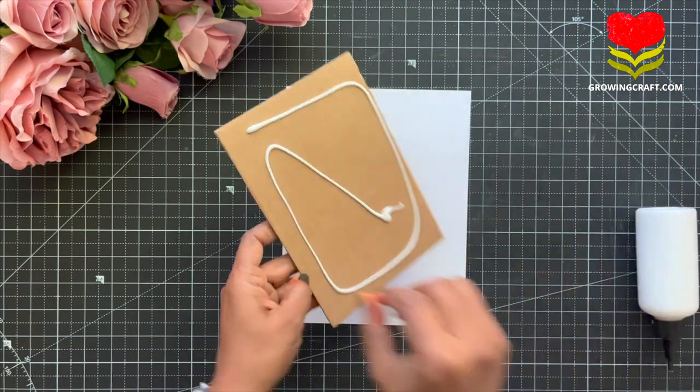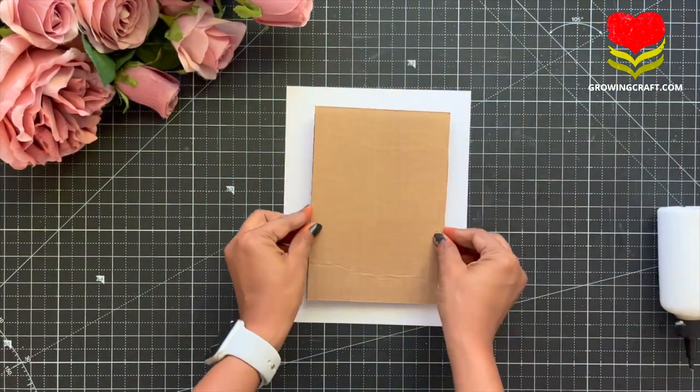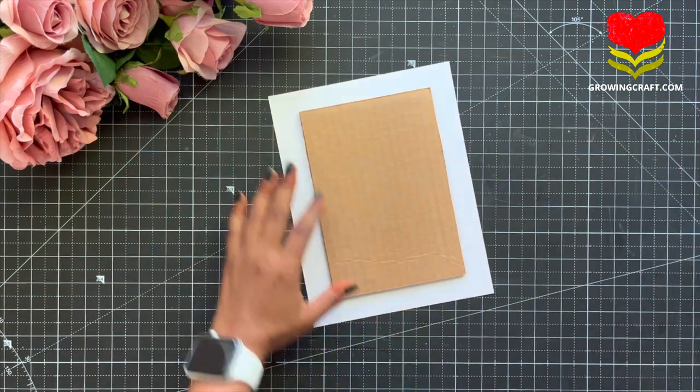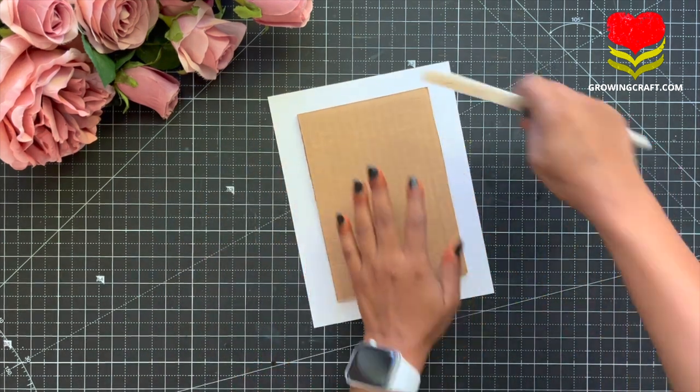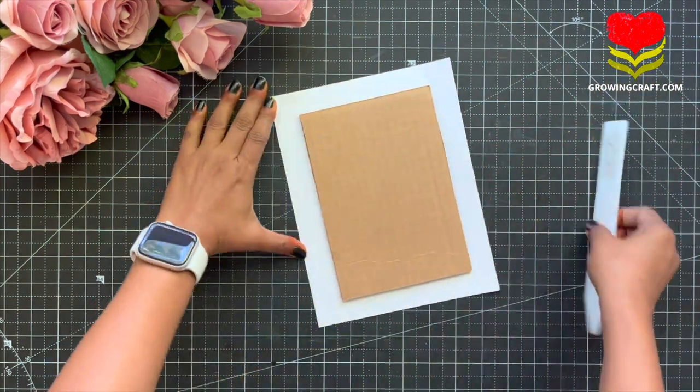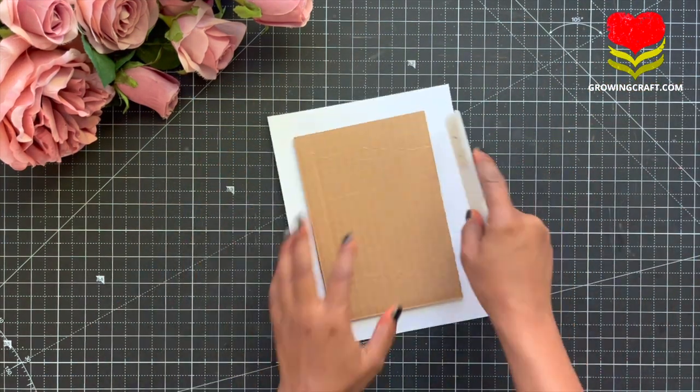Here I am going to use my liquid adhesive to stick my board to my patent paper. Now this is very important — whenever I make a scrapbook, I try to use two different kinds of adhesives: the liquid adhesive and the tacky tape. You can check out all these supplies on our website at goingcraft.com.